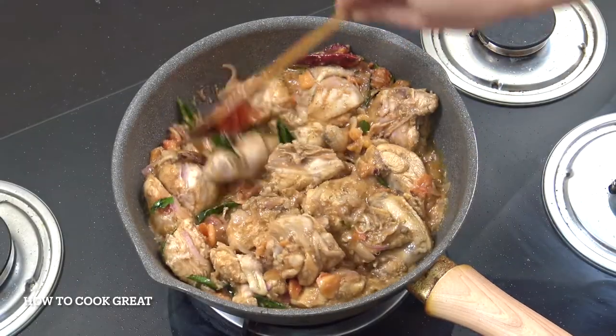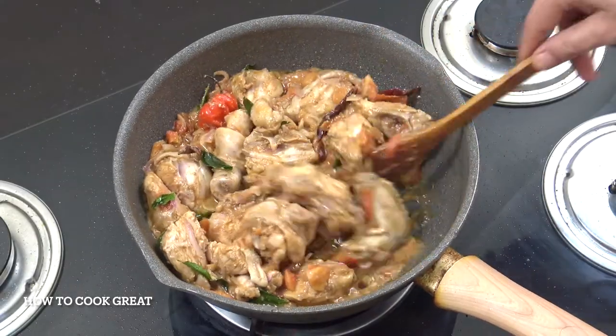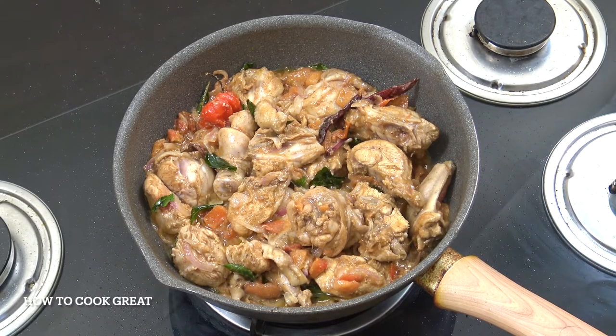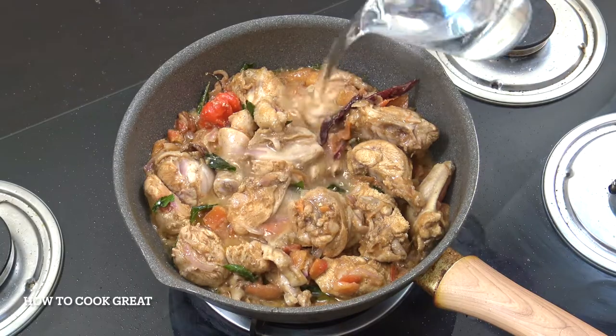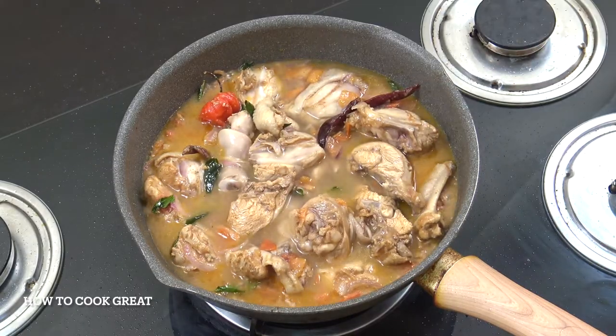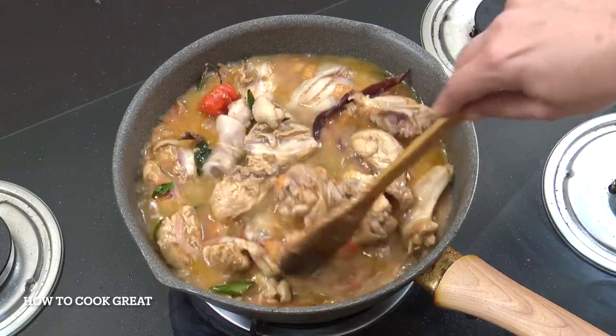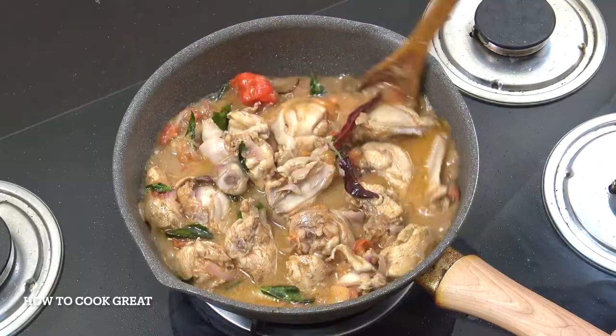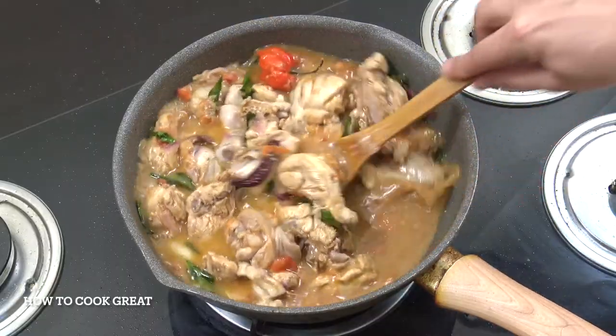That's like seven minutes or so. Very simply, we're going to add a little bit of water — I've got 250ml of water there. Stay on this vibrant heat and again go for about another seven minutes or so, giving it a stir every now and then.